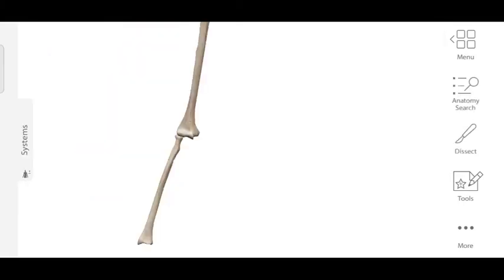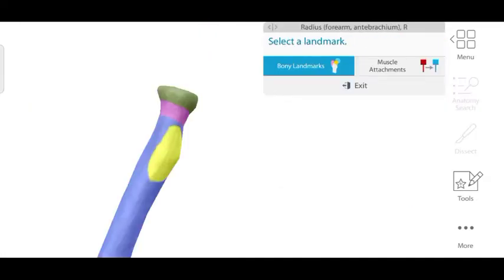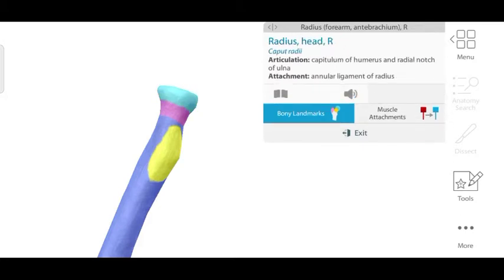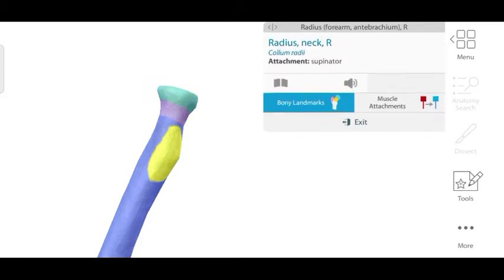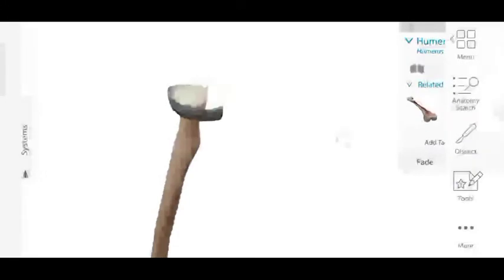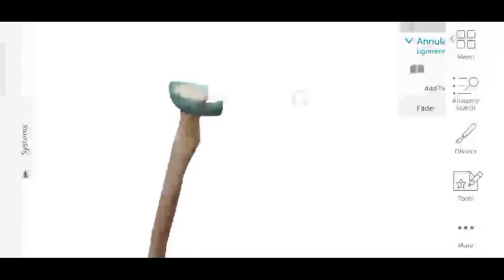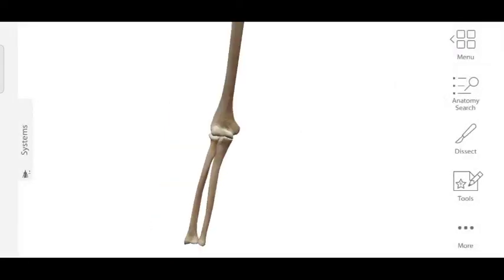Now let's look at the radius bone, which forms the lower articular surface of the elbow joint. Focusing on the upper part of the radius, we can see the head of the radius, its neck, and the radial tuberosity. Also visible is the annular ligament, which is an important attachment in the upper part of the radius to which the lateral collateral ligament binds.